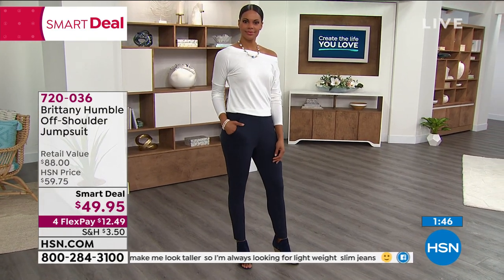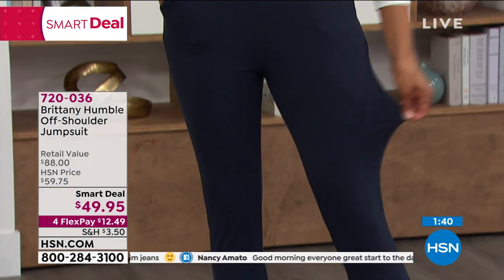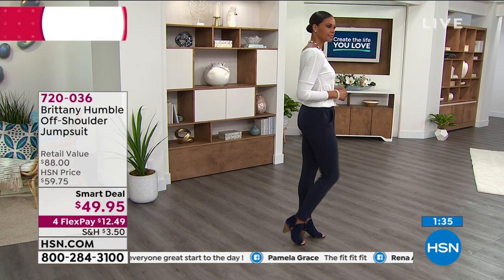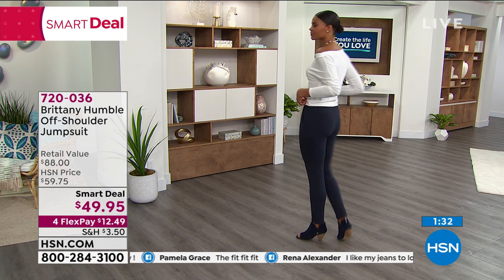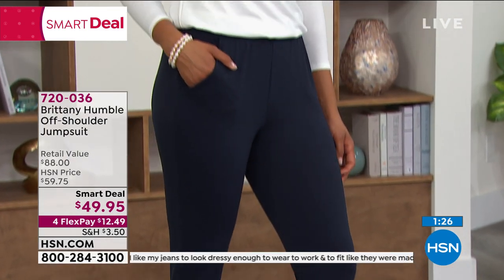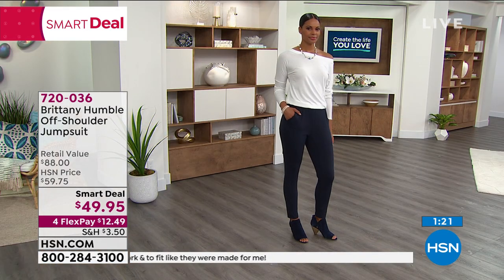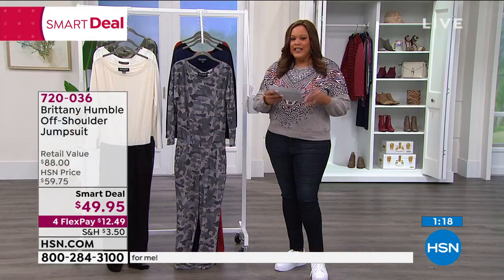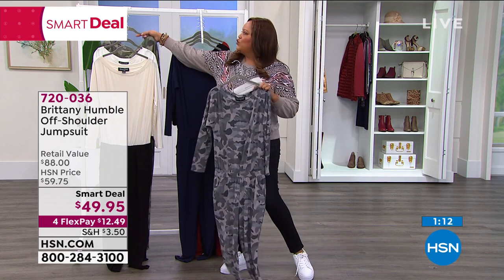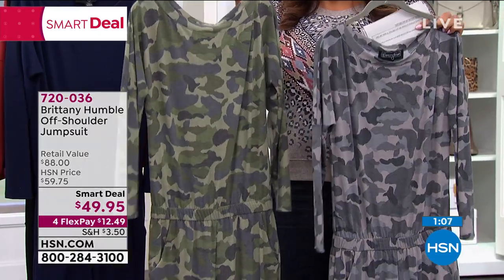Call us right now — I want you to try a jumpsuit. Tell me if you've ever tried one, and if you have not tried one, tell me why. Because look at Victoria — it looks like she has on a top and a pair of pants, but it's all one unit. So you don't have to think about what top goes with these pants. If you like easy dressing, if you like comfortable dressing, this is French terry knit — it's so soft, it's so cozy. And when you can get this home for $12 on four flex, it's almost goof-proof. This gray camo is very popular this morning, but you also have the choice of the olive camo. Camo always does very well because it's so cute, it's so in.